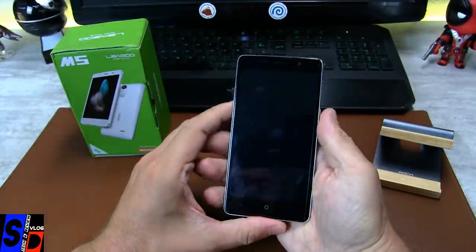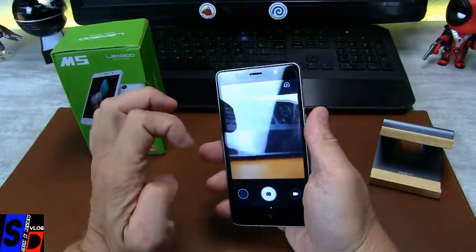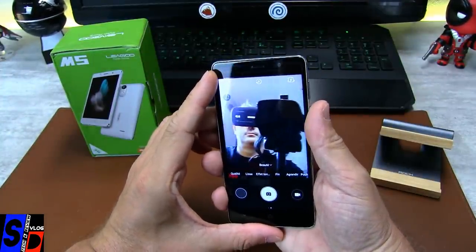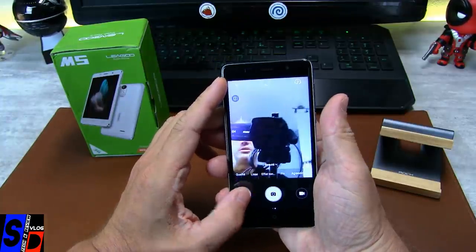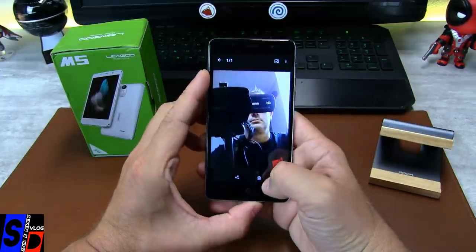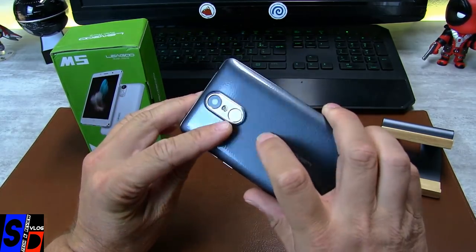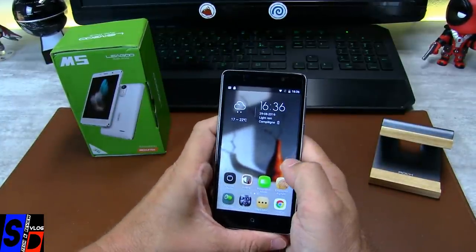On va essayer tout de suite le mode selfie. Rotation de la caméra. Voilà, il l'a prise — c'est instantané aussi, très rapide. À la place de mes yeux vous avez une marque. Eh bien, c'est plutôt pas mal du tout. Propre, très propre, et fonctionne parfaitement.